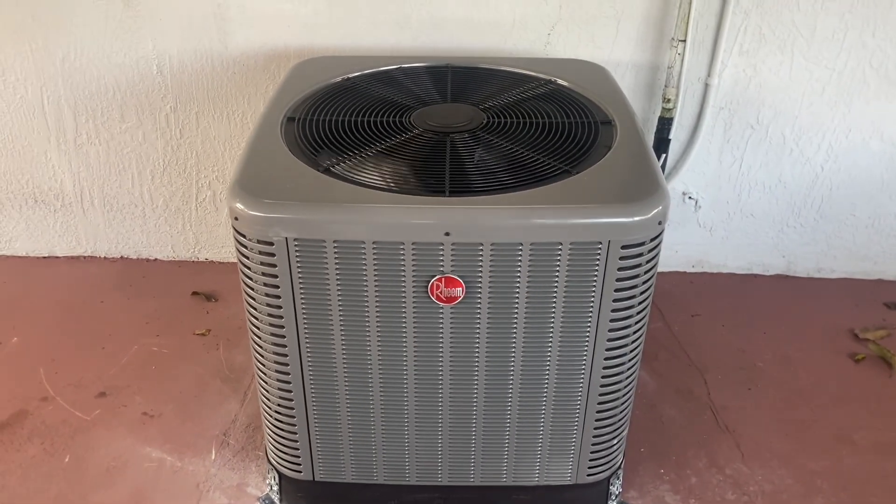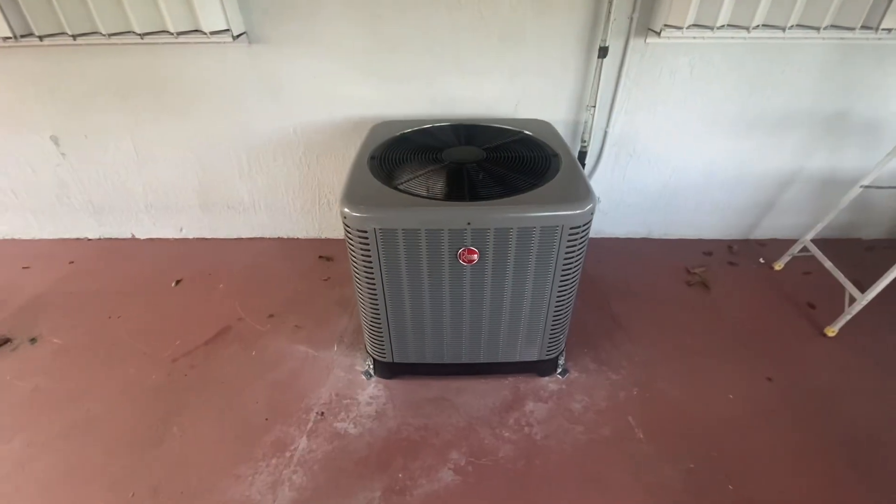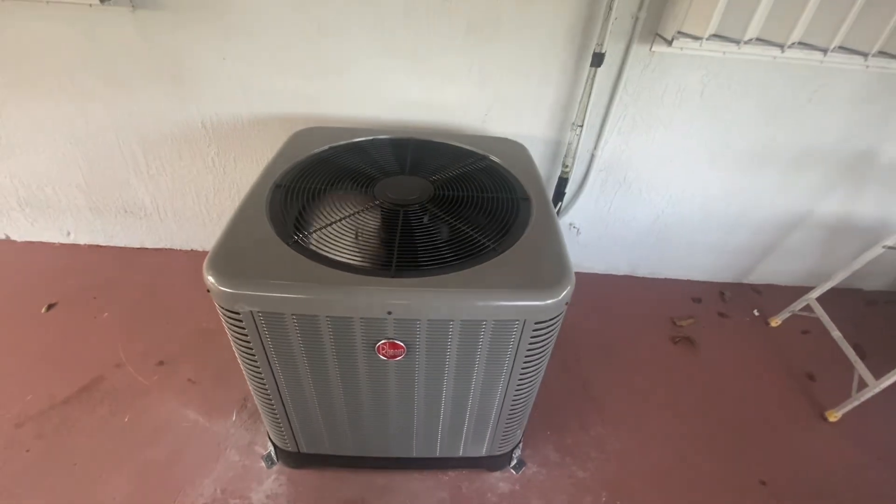So earlier this morning the 2013 Carrier has finally bit the dust, and here we have the official brand new unit.